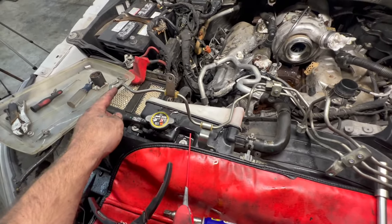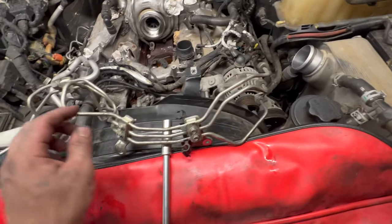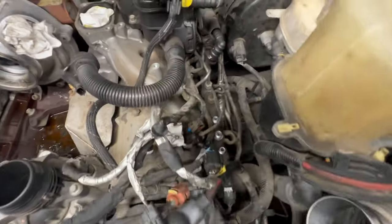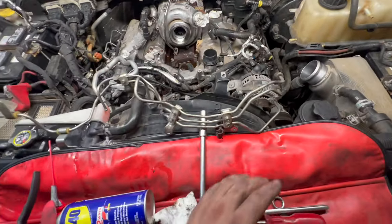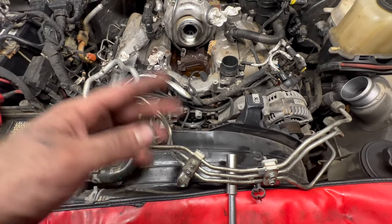We've got all our lines off. This is your crossover that goes to the log on this side. These two go to your pump, and then all three of them come right over here to the driver's side log. Now that's off, we're free to get our bolts undone on the back of the pump, undo our gear, and get the pump out.